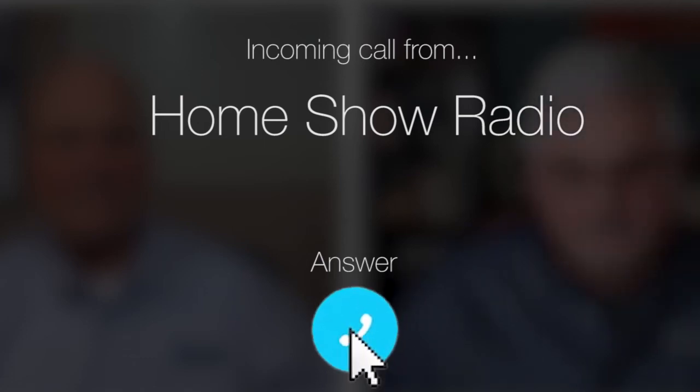Ask Tom on Home Show. Anne from Lobelville, Tennessee has a question about attic condensation. She says supposedly the man who built her home added a ridge vent but no soffit vents for her house.